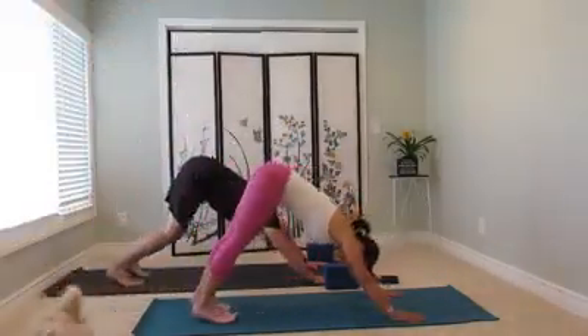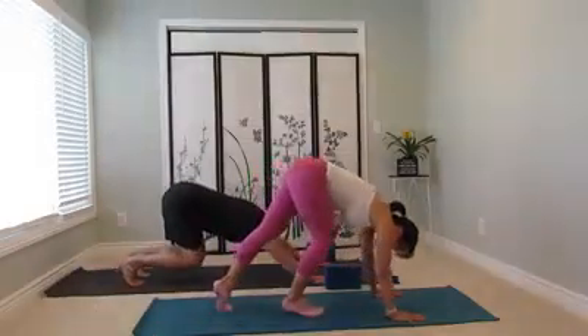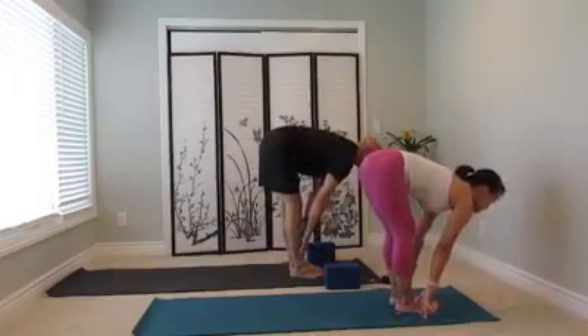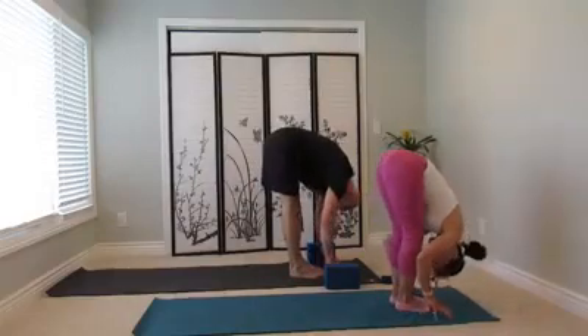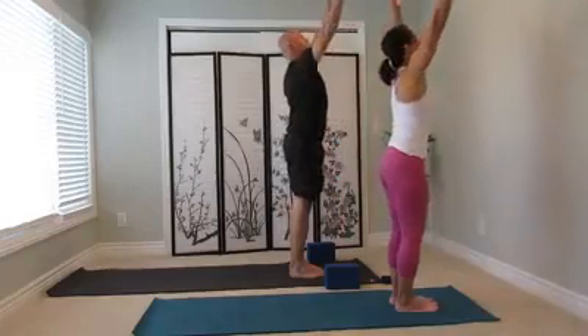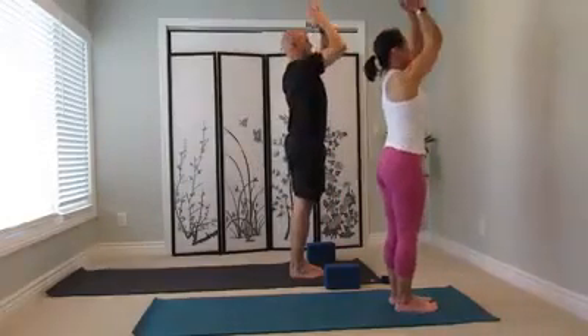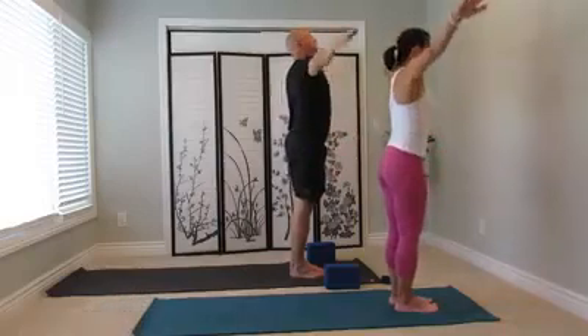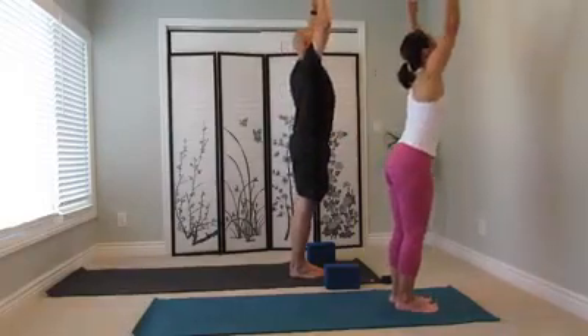Bend your knees, look forward, step, walk, or jump to the front of the mat. Inhale, exhale forward. Strong leg, inhale, come all the way up. Exhale, hand to the heart — side two. Inhale. Exhale, fold forward.